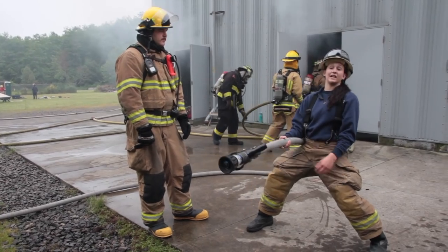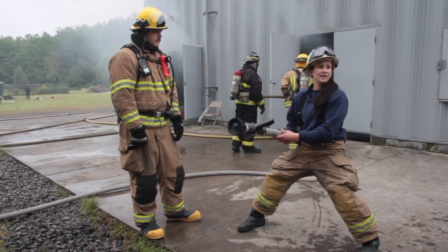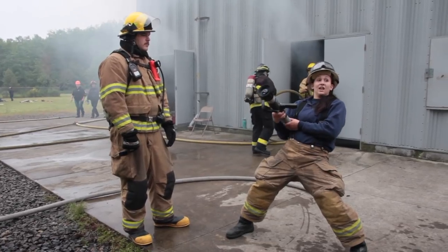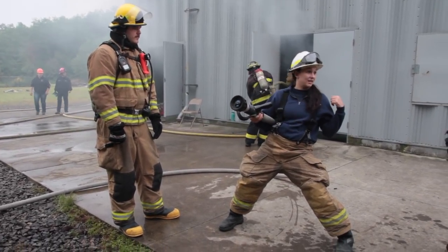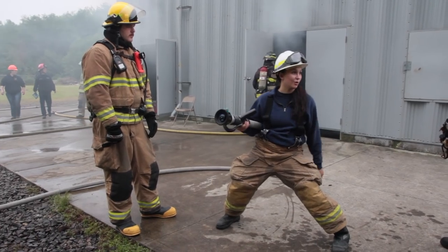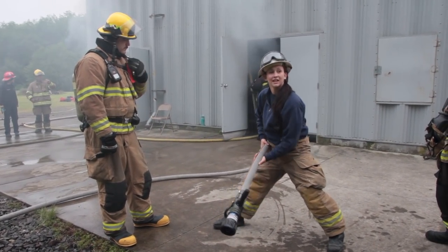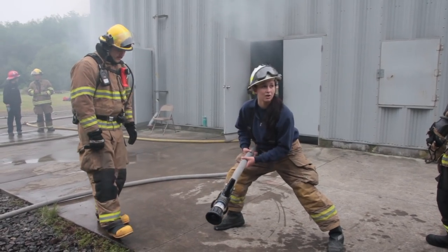Otherwise you have no control — you've all felt when there's a lot of pressure it creeps back on you, and then you can't control it and even the guy behind you can only hold so much. So get up here, hold it in your hip, lay your belly over it, and push down on it. When you're down here you have control of it — you can still control the pattern up front. If there's no pressure, you'll mainly be down here controlling it from there.